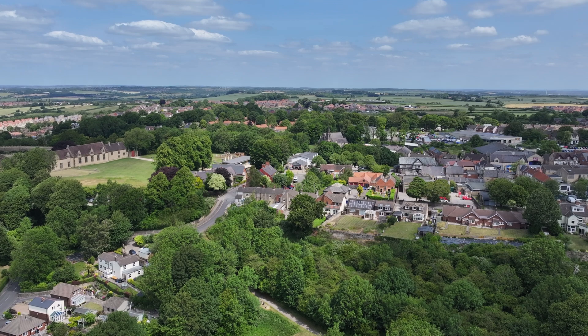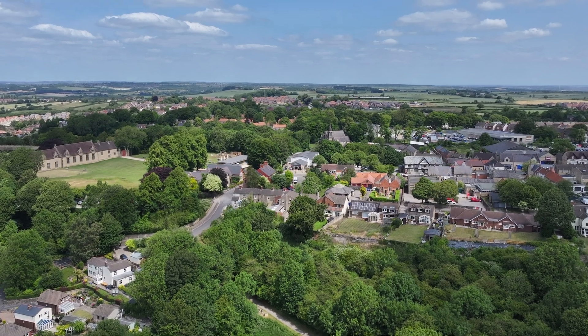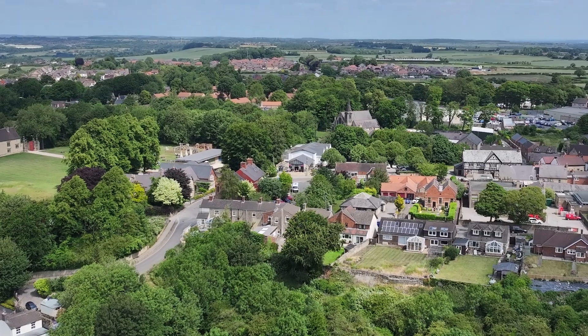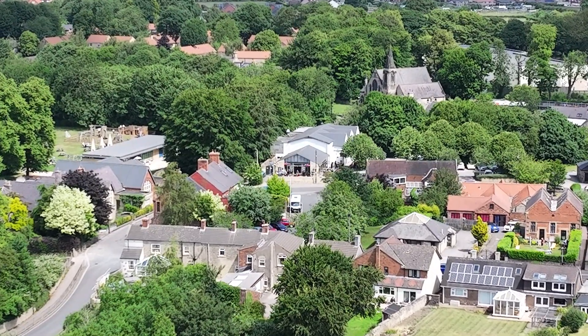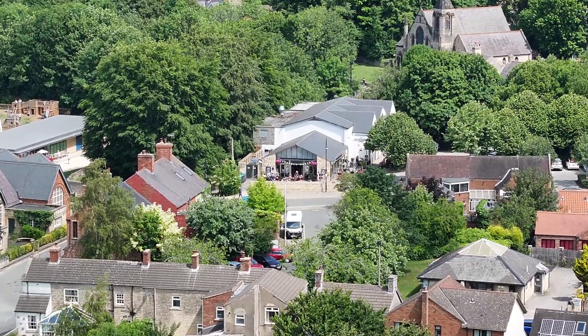Now I'm just going to jump straight to the explore mode - otherwise this video is going to be probably four weeks long. So I'm going straight to explore mode, which combines all three lenses, including the optical and digital together.